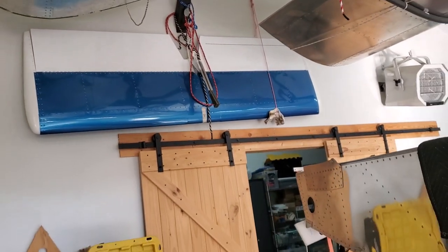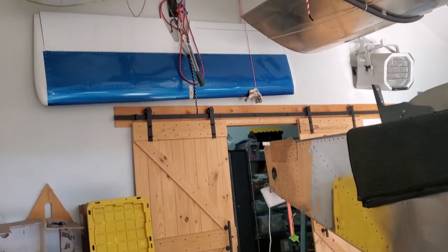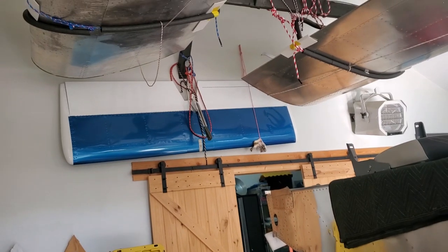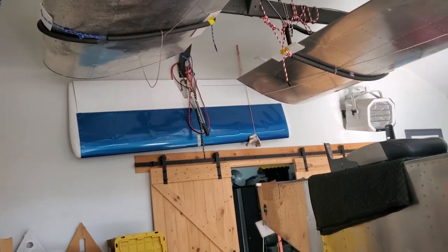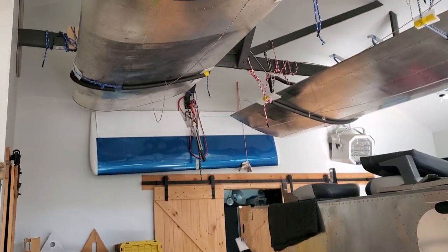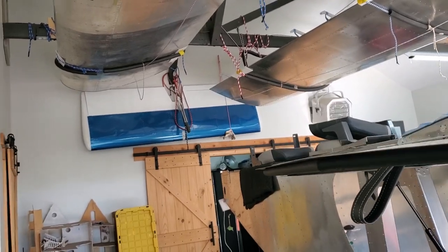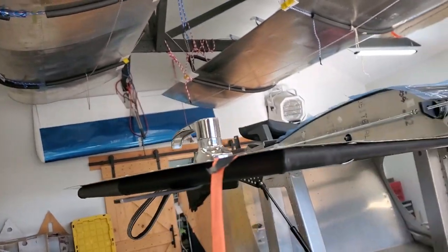A shout out to EPD Window Film — that's the name of the business. I have purchased from other businesses as well and I've not been happy with them, but I'm really happy with EPD Window Film. No connection with them at all other than I just purchased from them — fast, good prices, friendly people, very helpful.